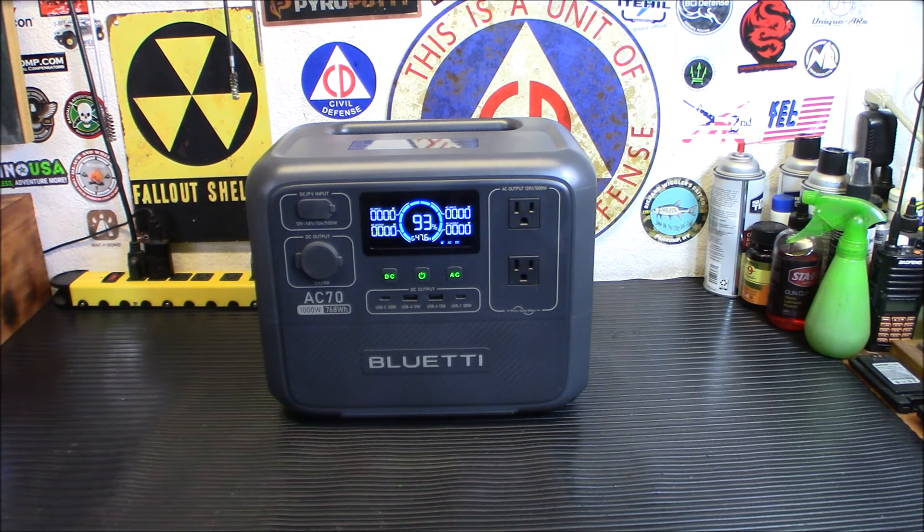So here it is, the 29th. It's time for the Blue Eddy AC70 portable power station giveaway. I'm going to do the drawing, but I'm going to tell you a little bit about the unit when we come back.